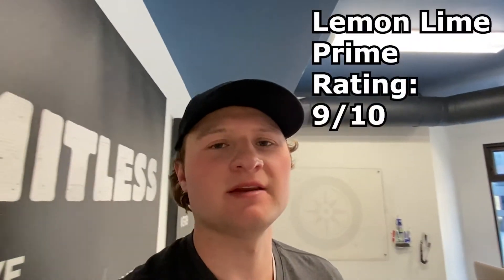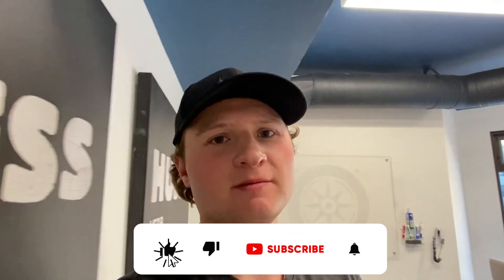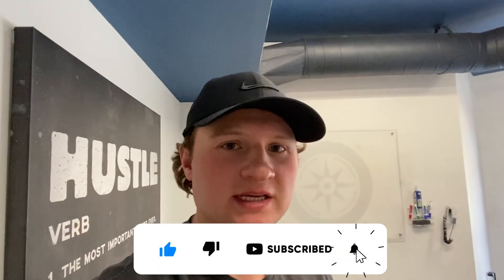Hope you guys enjoyed that video. I just wanted to share my honest opinion of Prime's lemon lime flavor. If I get the whole set I'll do another video tasting every single flavor and rating them. I'd give lemon lime a 9 out of 10 — if it wasn't as sweet it'd be a 10. Comment below if you've tried Prime and what you think. Hit the like button, subscribe if you're new, and turn on notifications because I release a new video every single Friday. See you guys in the next video!